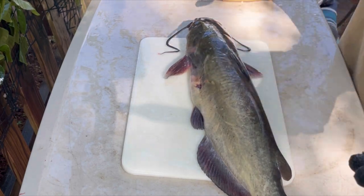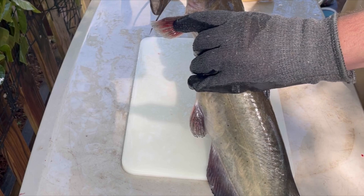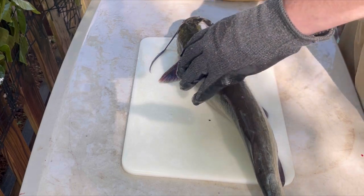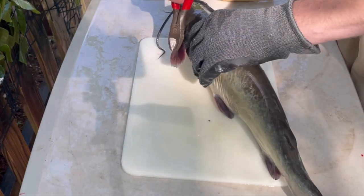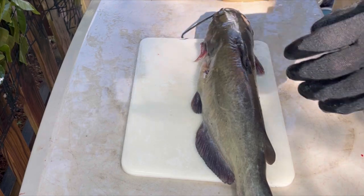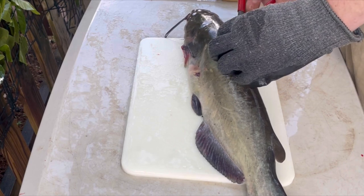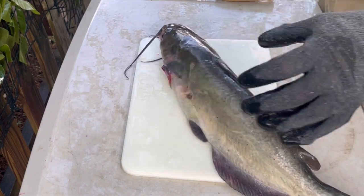Now that the catfish is put out of its misery, the first thing we're going to do is take these wire cutters and clip off the pectoral fins and the dorsal fin. That's mainly a safety procedure because these fins have a very tough and very pointy spike — right there, there, and right there. We don't want to accidentally poke ourselves while handling this thing. It also helps us lay the fish on its side for cutting. So we're going to go ahead and clip them off on both sides, including the dorsal fin on top.